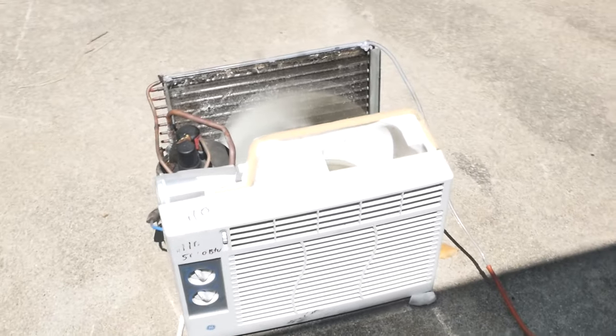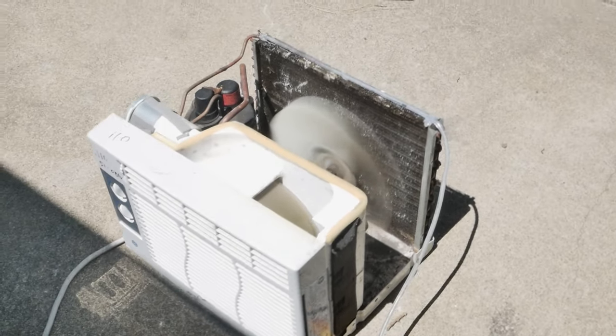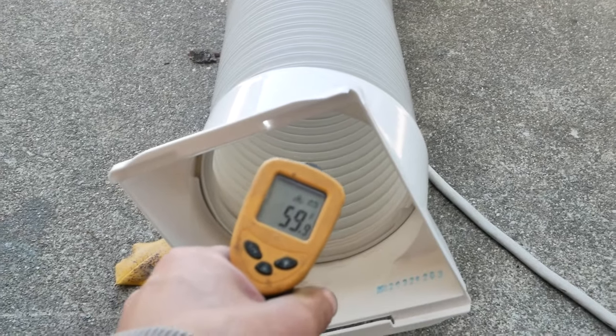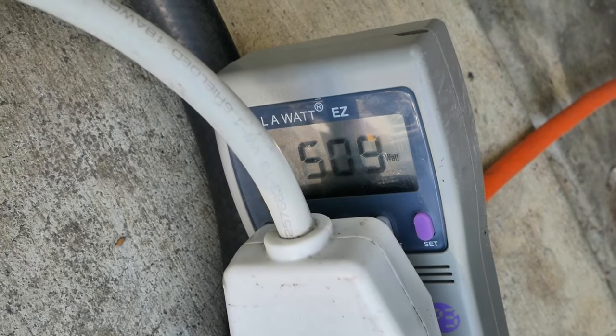It's quite cold today, about 75 degrees. We're just going to let it heat up and see how many watts it draws, and then turn on the trickle of water and see how that affects the wattage. It's been running for 20 minutes and the temperature is 59 degrees on the output and 110 on the hot side. We're at 510 watts.